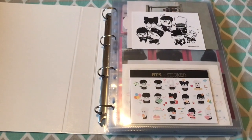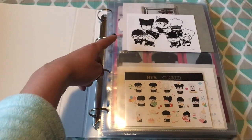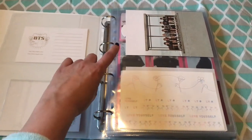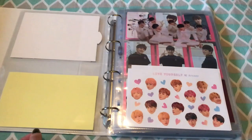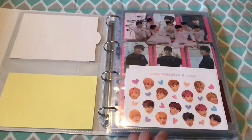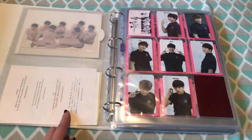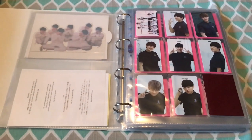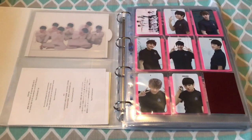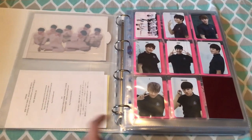These are old inserts that come in the albums. On top, we have the School of Affairs stickers, the Unabot Colombe standee, Love Yourself Her stickers, Love Yourself Tears standee, and Love Yourself Answer stickers. And this is just a note from Big Hit when I ordered the new cover sleeves for the Answer album, because there was a misprint on the spine.